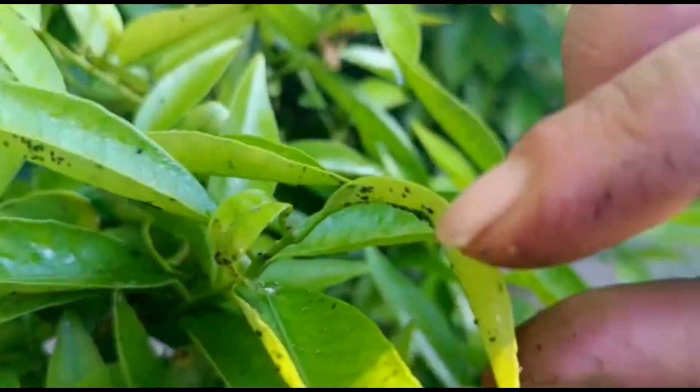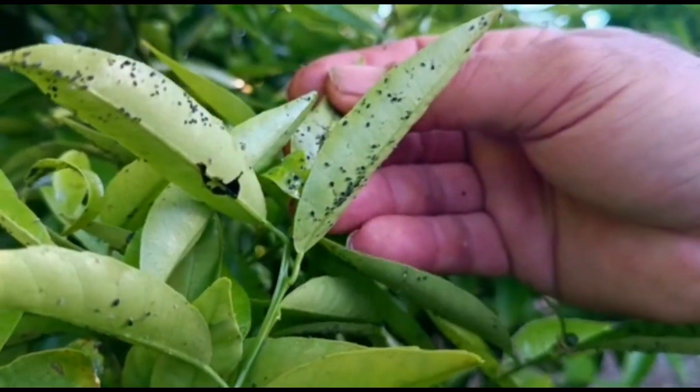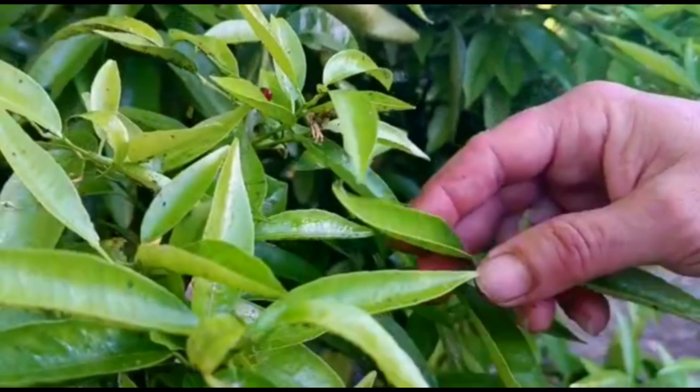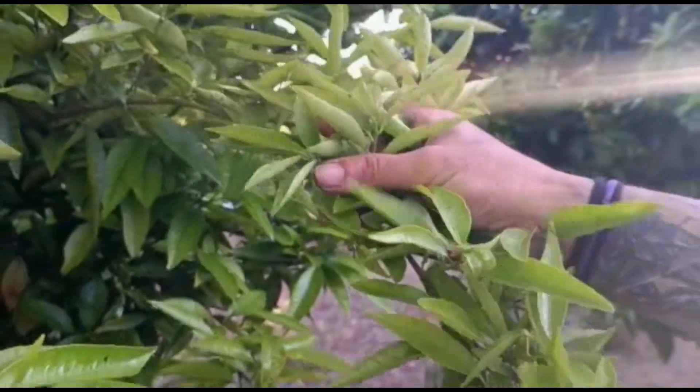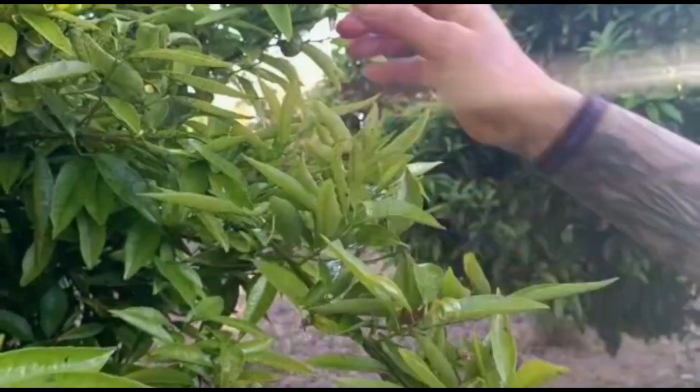Pues mirad, este son dos tiras más arriba. Mira cómo está el naranjo de pulgón y la melaza que llega a tener, que se pega hasta los dedos de la melaza. Para que veáis lo que hace la planta como atrayente de pulgón: está infectado este naranjo de pulgón, si lo veis.